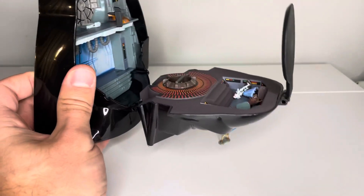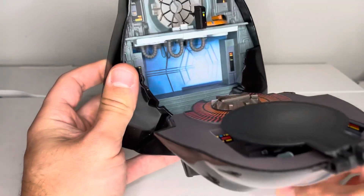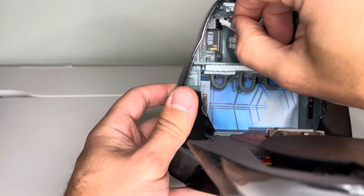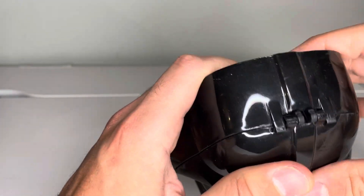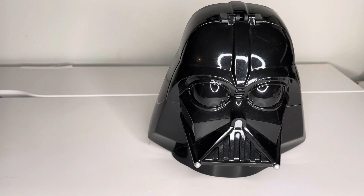Close that up and store the figures in a couple different places. I typically like to store the figures inside, though they'll move around when you close it. You can put Slave One up in there somewhere. Close it up and there you go. If you have any questions or comments, feel free to leave them below. Thanks.